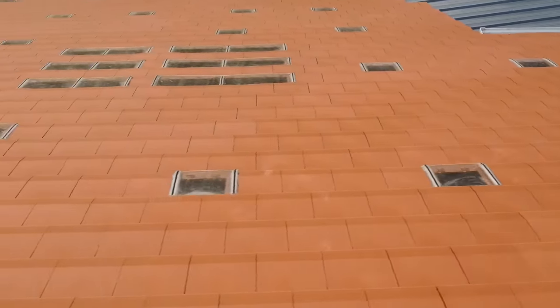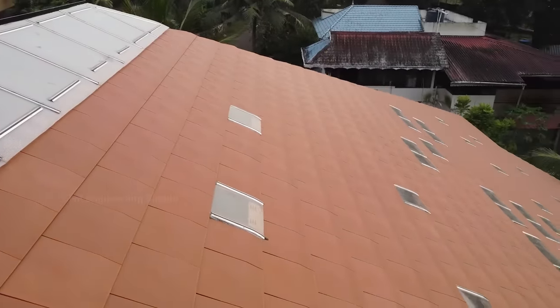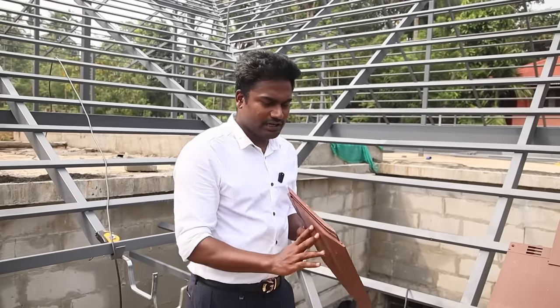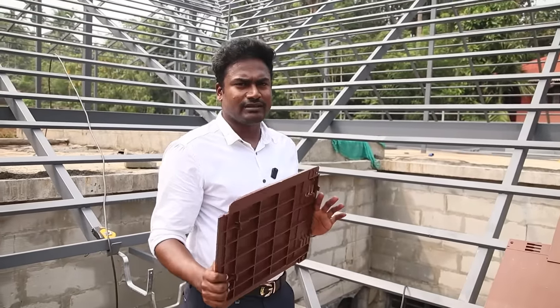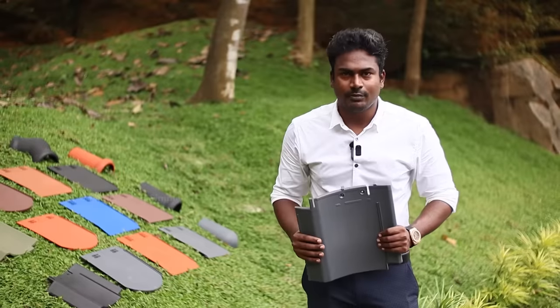This tile is a light weight — light weight and quality. That's why we can test it. This tile is around 500-600 grams. Actually, a traditional tile is about 4 kg. It's a traditional tile, a little bit of manufacturing difference. You can see the installation process.